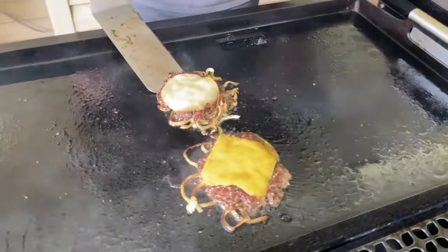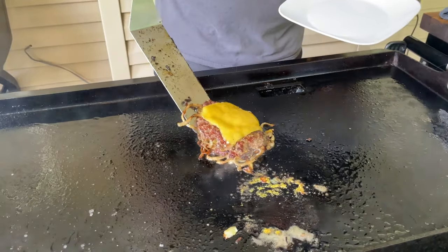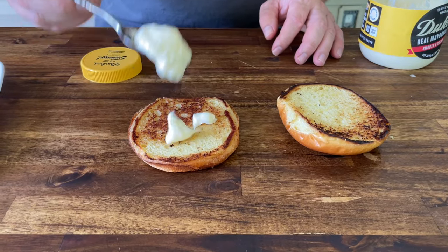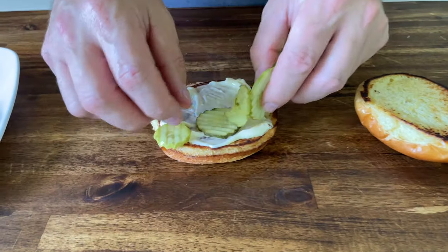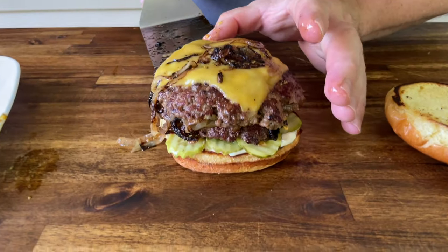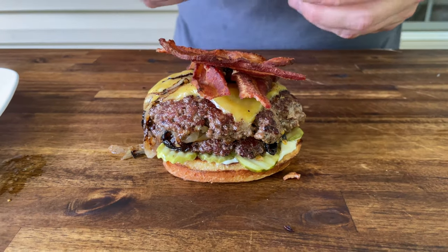It's really as simple as that. We'll let it drain just for a second on a plate while we build. If you tell me that smash burgers can't be juicy — we're going to keep it simple. Just mayonnaise on the bottom. We love pickles. Don't let the onions go. Top it with a little bacon. And there you go.